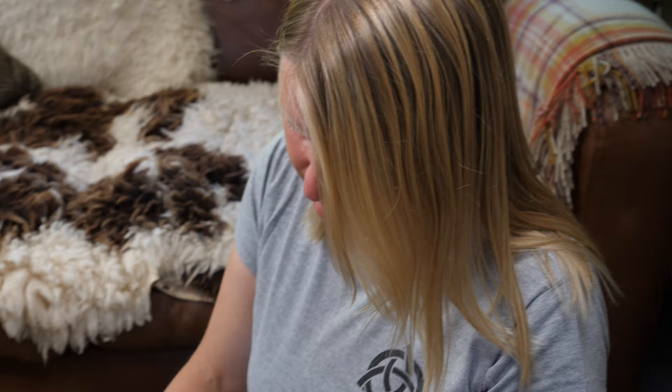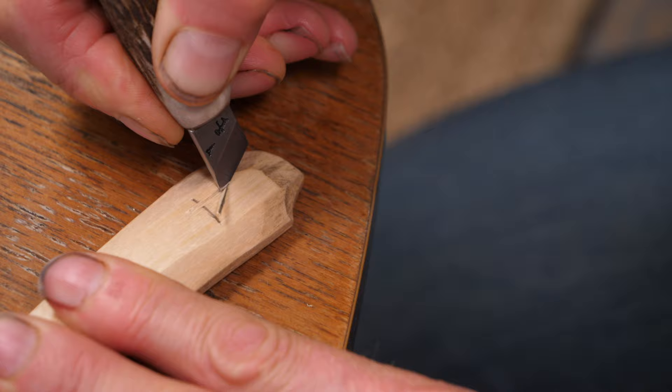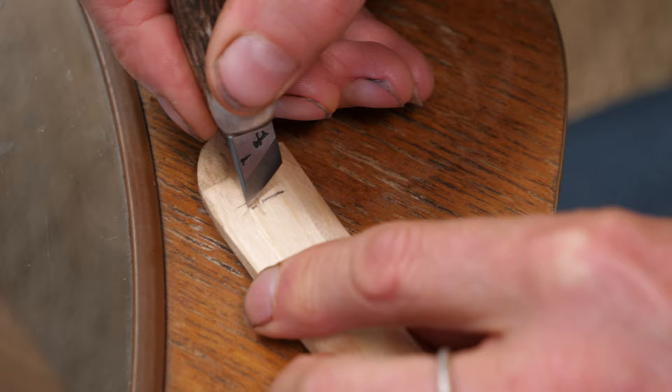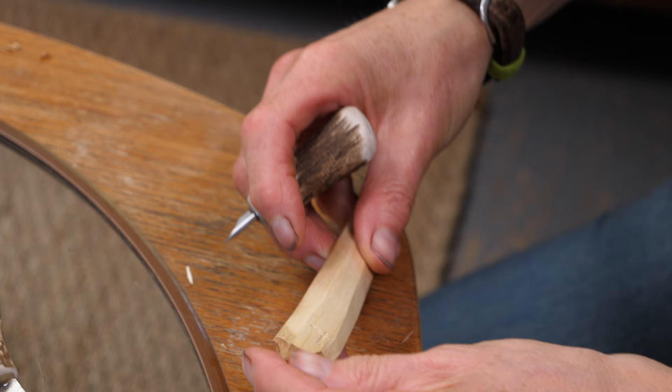I generally just put an L on the back of my spoons, which is really easy because it's just two straight lines — nice and simple. If you've got something like Ben with a B, you can either get very clever and make it super cool, or just choose a symbol you might like. Some people use runic symbols, something that means something to you. I enjoy just sitting down with it — it's very relaxing and perfect for a Saturday afternoon.